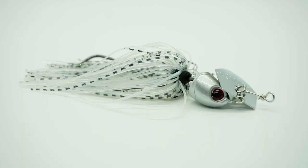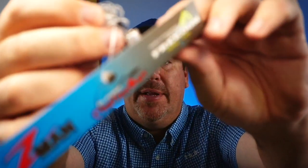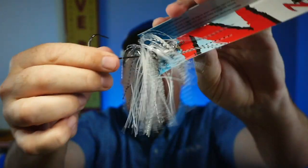Next they sent a Z-Man Freedom Chatterbait. In my opinion you can never have enough Chatterbaits. This one has a bullet head — a little different than the rest. Very good hook. Nice silicone skirt. The only thing I don't like is it doesn't come with a trailer, so you'd have to add your own. But everything Z-Man makes is quality in my opinion.